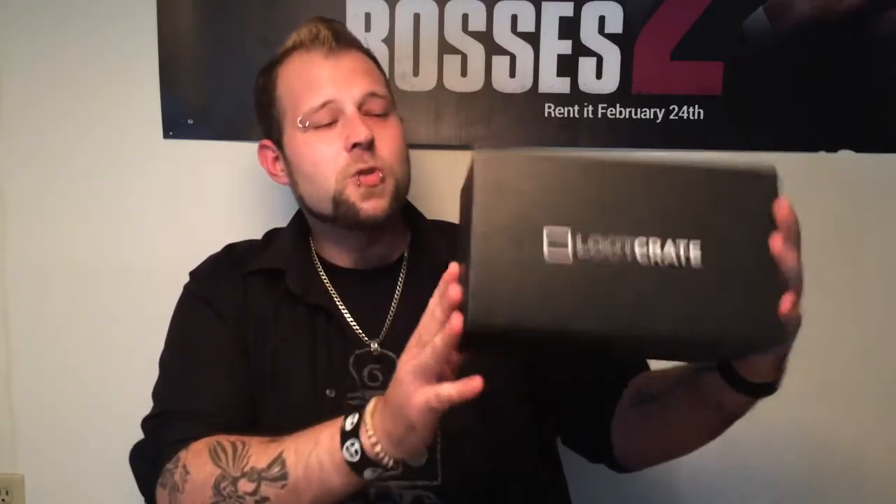If you don't know what Loot Crate is, like I said last time, you deserve a timeout and a slap on the wrist, because this bad mother right here is a monthly subscription service that for less than $20 a month — it's like the price of a haircut — they'll send you a box filled to the brim with nerd, geek, and gaming goodies and extra things galore. I'm super excited because each month is catered to a specific theme, and this month's theme is Cyber, which means lots of robots, and that's what I've been waiting for. So let's open this bad boy up.